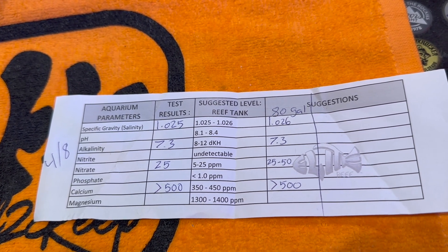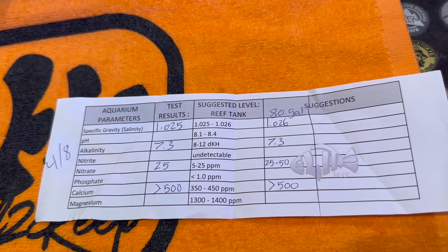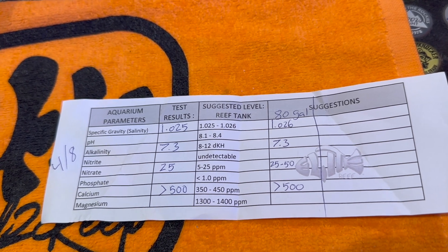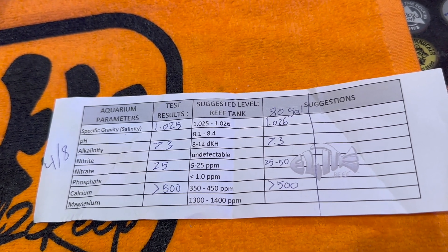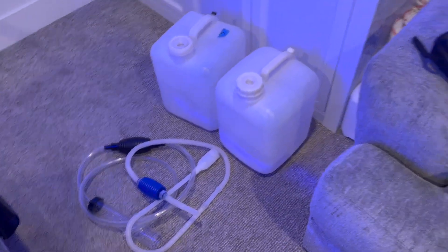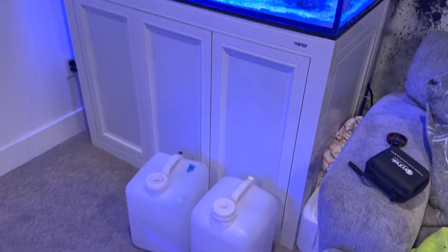On the left side — the 25 gallon — it's not looking that bad. Alkalinity is at 7.3, nitrates at 25. I'm going to do a water change to try to get those down to around 10 — I don't want zero — and of course doing that water change to get the calcium level lower as well. Here I am getting ready to do that water change.